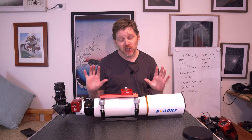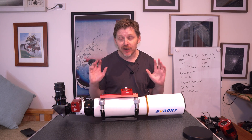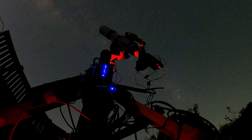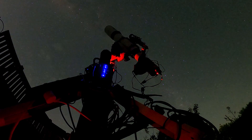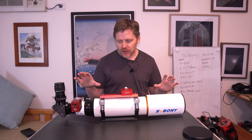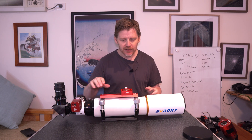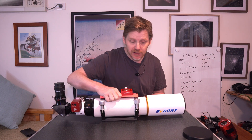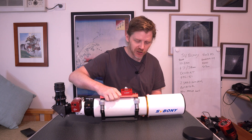I bought it originally because I wanted a doublet, an acromat for solar imaging. But of course you can do all sorts of imaging or visual with this, as you can see I've got it set up. So let's go through and look at what you get with this telescope as standard and what I think of it after having had it a few months and general impressions.